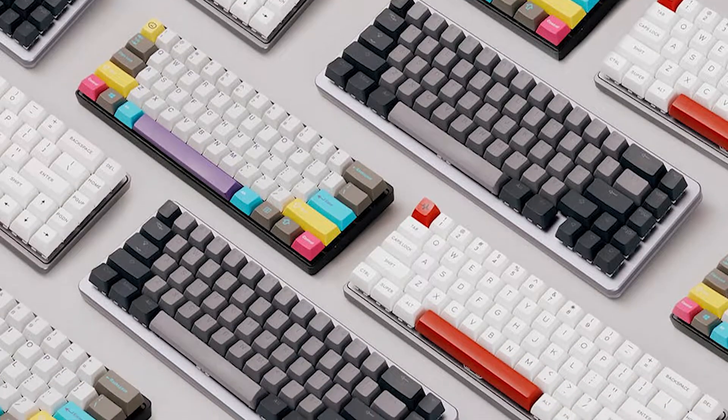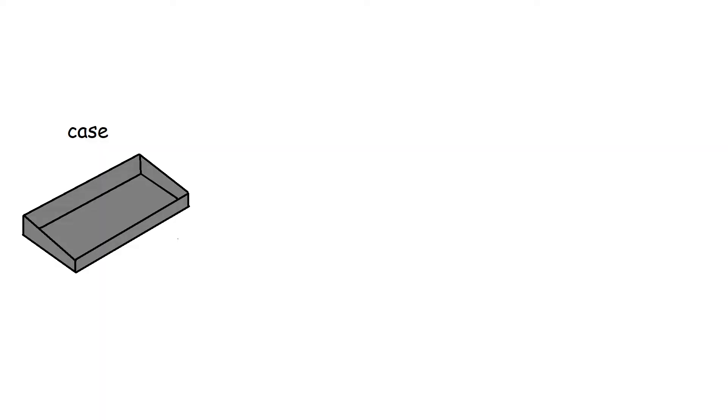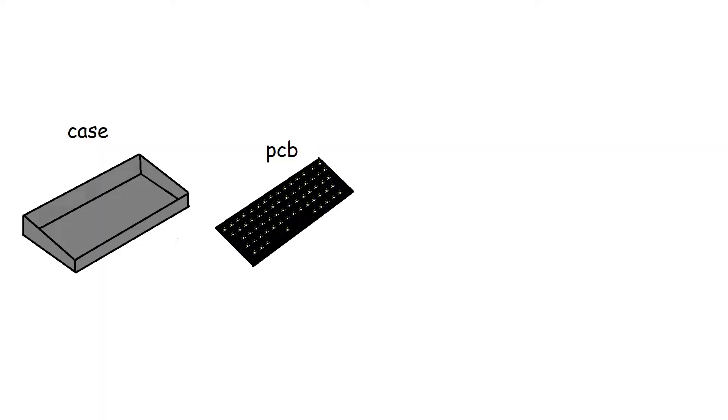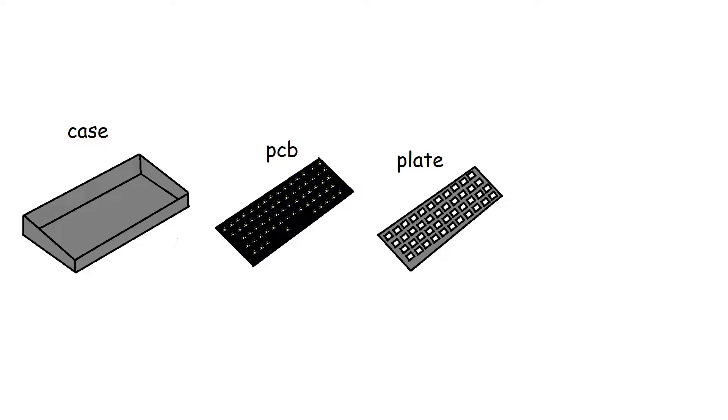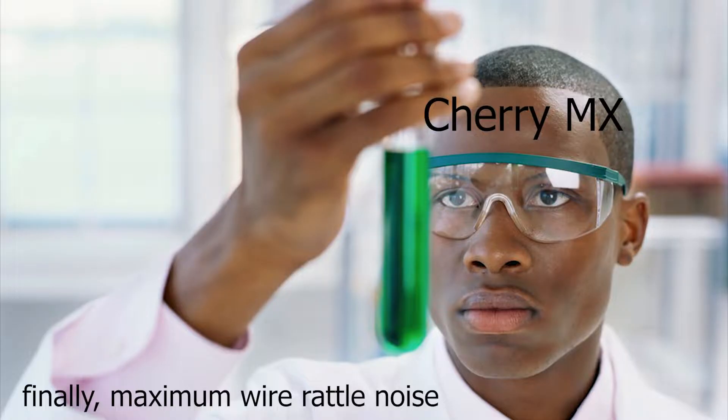There are five main components to almost any mechanical keyboard: the case, the PCB or printed circuit board, the plate, the switches, and the keycaps. I actually lied — there's a sixth part: stabilizers. But I hesitate to mention them because I feel like they are one of the most poorly designed mechanisms ever created.